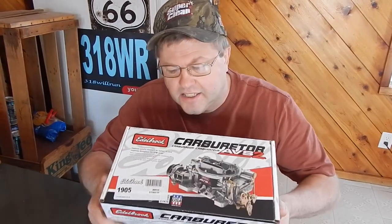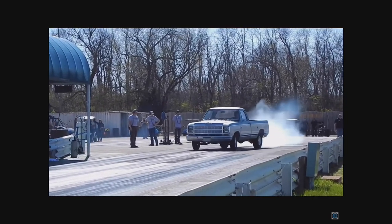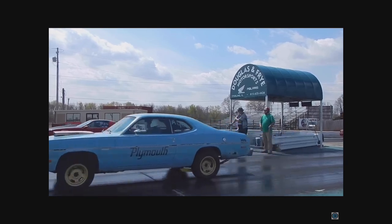We made this purchase because of some of you — you may know who you are — you actually talked me into giving it a try. It is this part number 1905 Edelbrock AVS2. Never owned one before in my life. We're going to open this up and take a gander at it. Also, if you stick with us to the end, I'm going to give you a quick little update on what's been going on and all the whys — not excuses, just the whys. Let's get started.